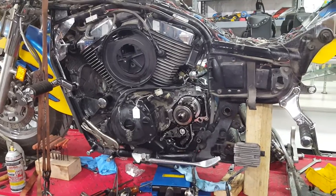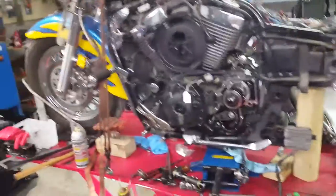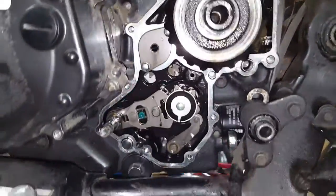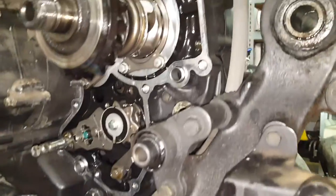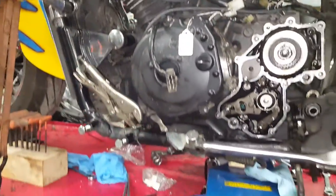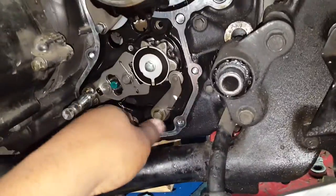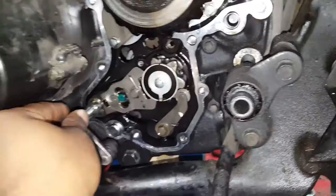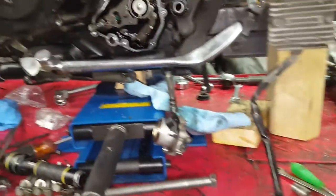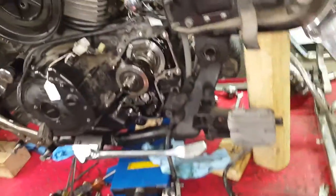This is part one — part two will show reassembly. We'll also get a close-up of what you'll see internally on these motors when you take the front bevel housing off. One of the pains was getting the shift linkage off the shift shaft. Once I got all the bolts off, bending it in and flexing it to get it off was a challenge, but I conquered it.